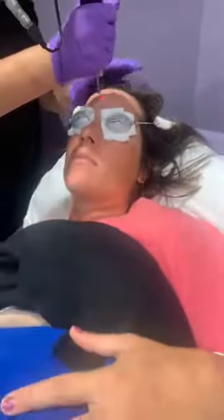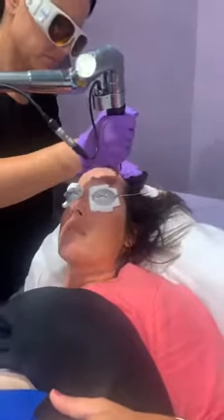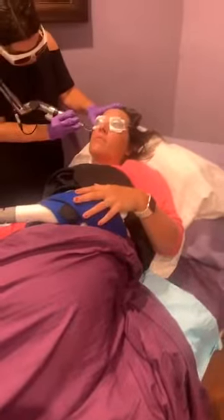All right guys, we're gonna sign out. Leave a comment below if you have a question about this treatment or even CoolSculpting. Enjoy your Monday. Stay safe — it's like a monsoon out there. Okay bye!